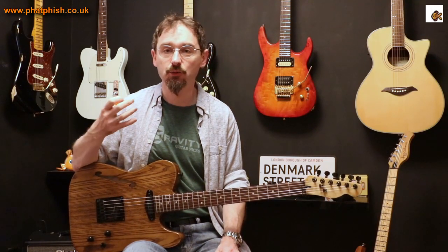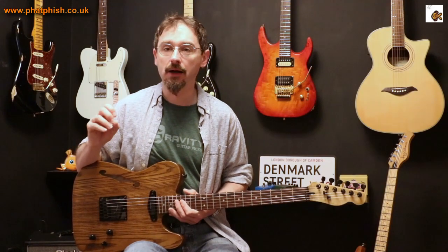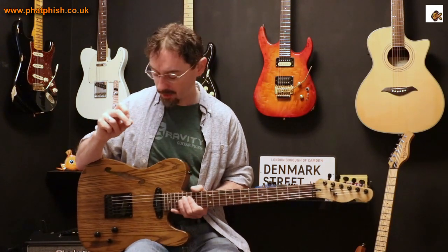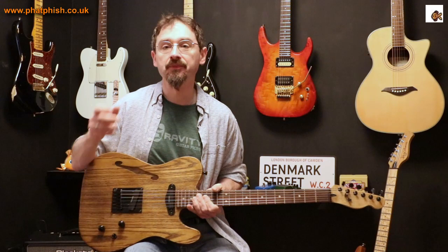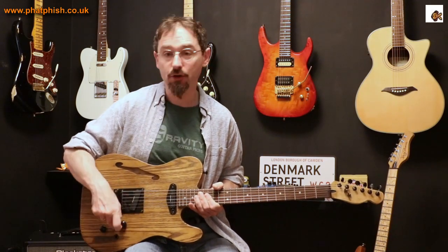So assuming that your pickups are working properly as humbuckers and you're still getting noise, the most likely issue is some sort of earthing problem. Every part of the guitar needs to go cleanly to earth. Again, this is something you can check with your wiring — make sure that you've got clean connections throughout.